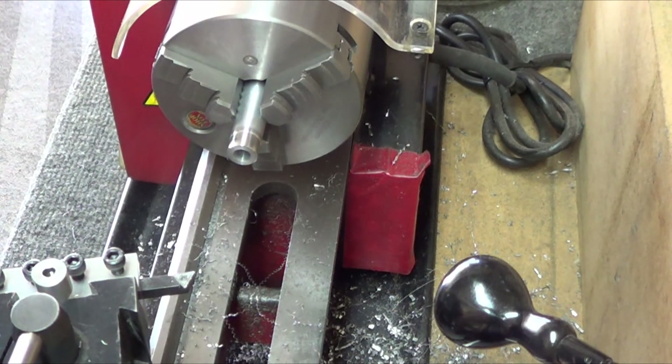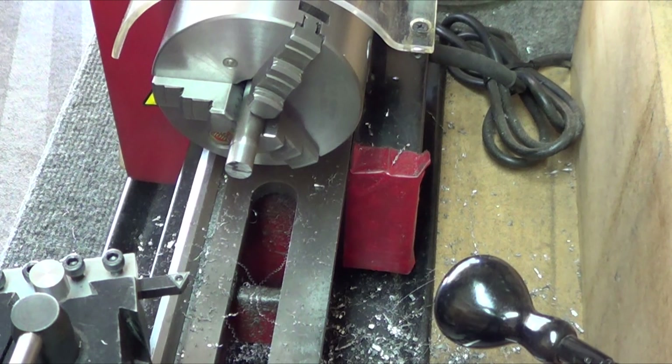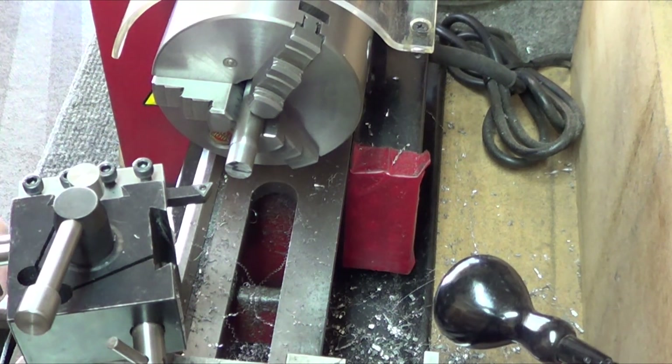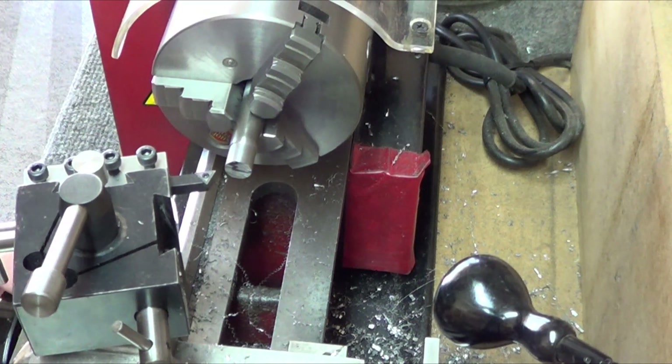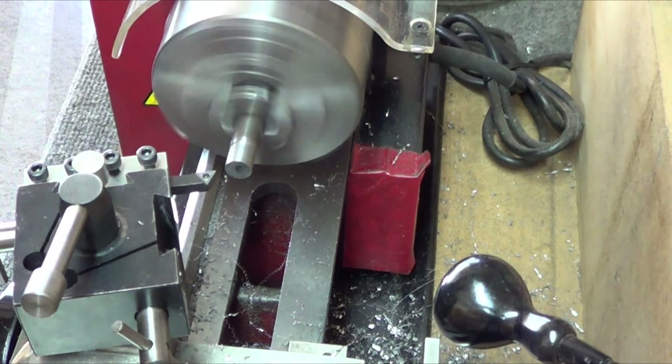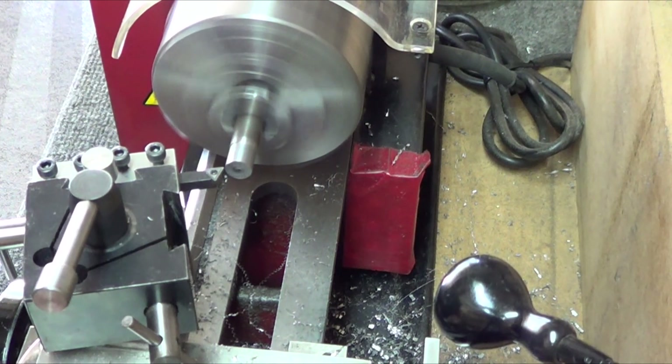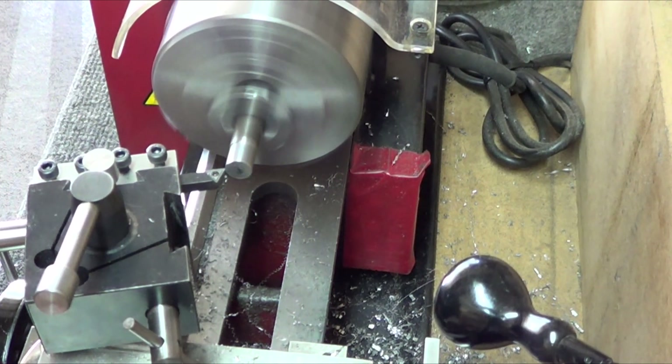So that's it for aluminum. Let me put some 1018 steel in there next. I did change the tool out — I keep one of these strictly for aluminum and soft materials, and this one for steel and hard materials. On the aluminum I'd use cutting fluids but it doesn't seem to make much of a difference. Steel's a little bit different.